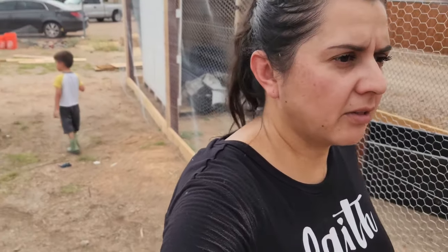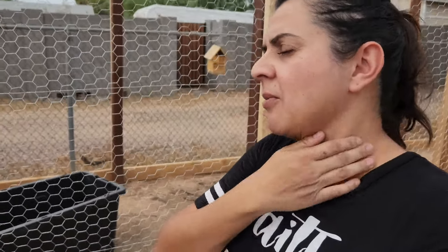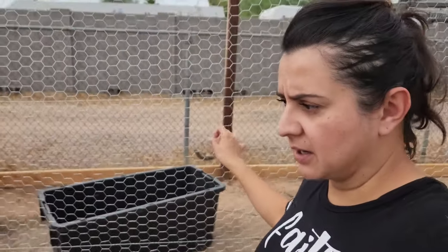A lot of you are probably saying that chicken wire is not good enough to keep predators out — we know that. But 200 feet of hardware cloth is very expensive and we can't afford it. The chicken wire alone was $300. We really don't have predators in this area except for hawks. We don't have wild dogs, feral cats, coyotes, or raccoons out here in the desert. Hawks are the only real threat, so we're not too worried about using chicken wire.